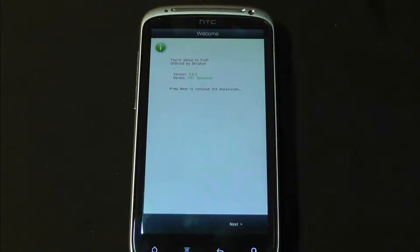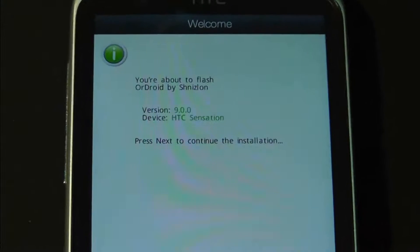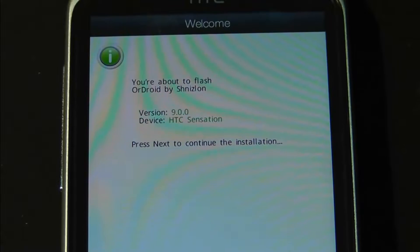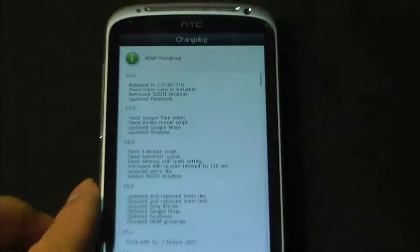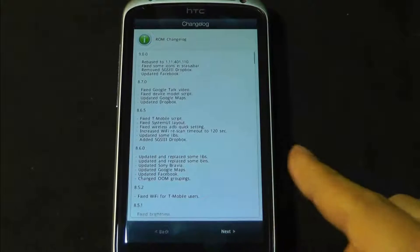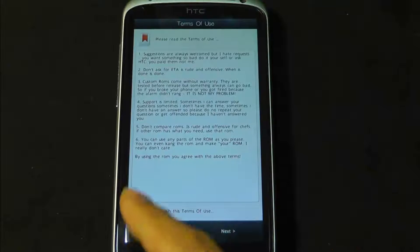So it's just coming up — I'll zoom in. It says: 'You're about to flash AllDroid on by Shinzen version 9, HD Sensation, press next to continue.' There's a next down here. And there's a changelog — I'll zoom out again. There are changelogs which I've already read, so I'm just going to go next.